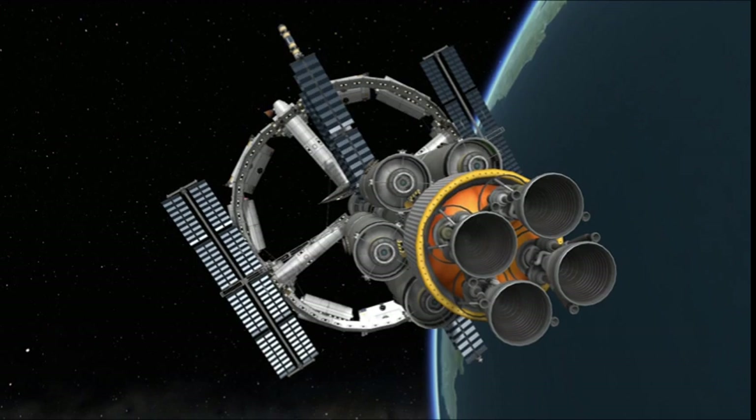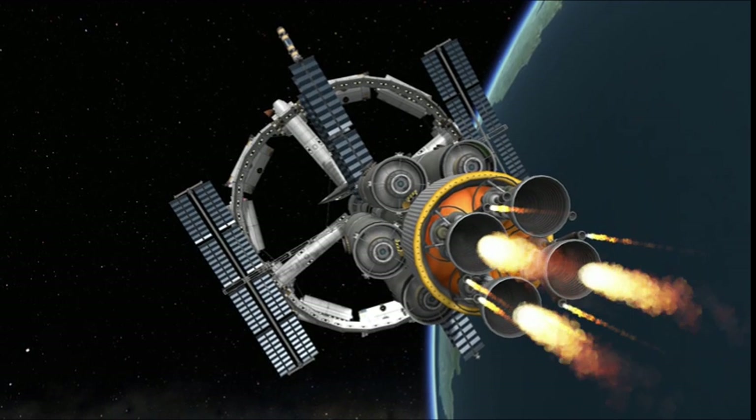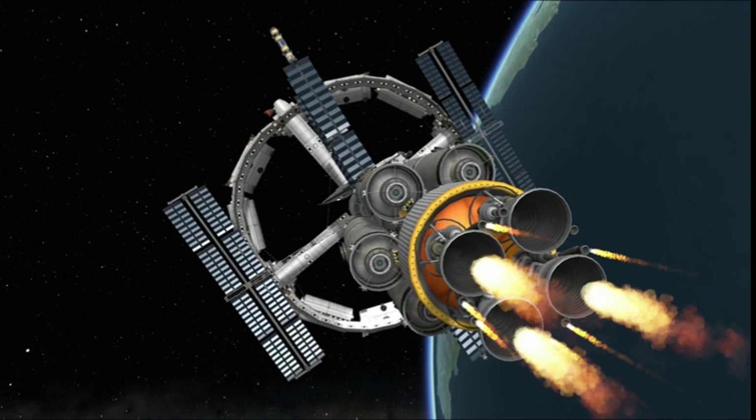Here we are — we have Polaris Station fully converted into the Phoenix Spacecraft, straight away headed for Mars. Or in this case, Duna.